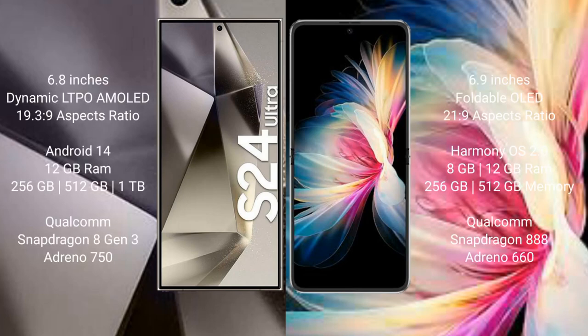The Samsung Galaxy S24 Ultra comes with a 6.8-inch dynamic LTPO AMOLED display and an aspect ratio of 19.3:9. The Huawei P50 Pocket comes with a 6.9-inch foldable OLED display and an aspect ratio of 21:9.